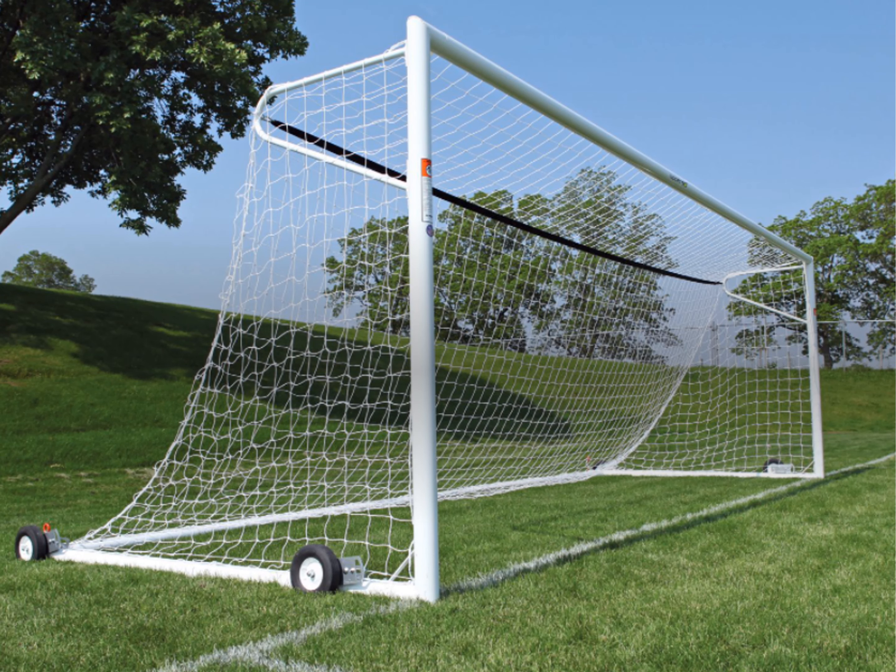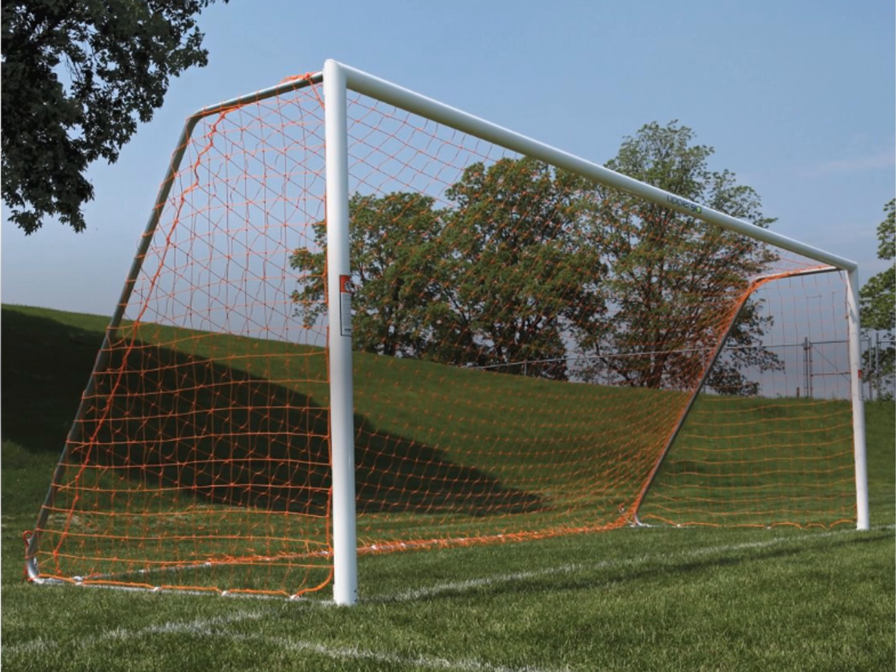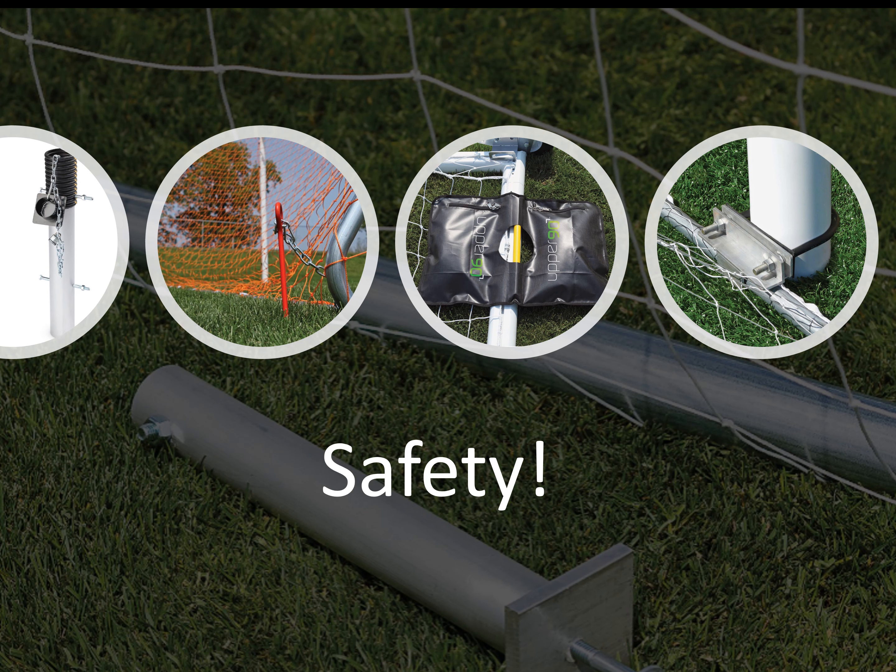You may also be interested in the U90 Premier Portable Goal or the U90 Championship Portable Goal. Don't forget equipment to increase the safety for athletes. This should include anchoring systems such as anchor bags, auger anchor kits, football goal post anchoring systems, seasonal anchor systems, and ground sleeve anchors.